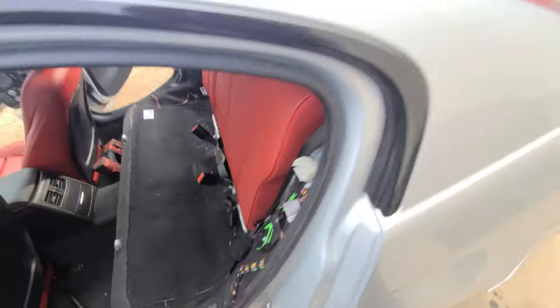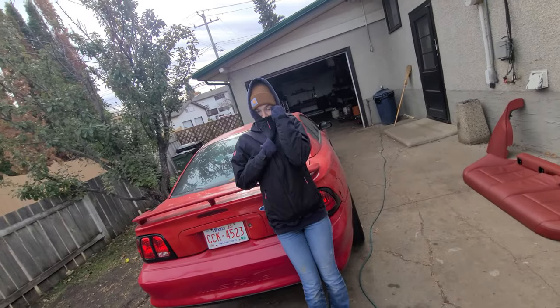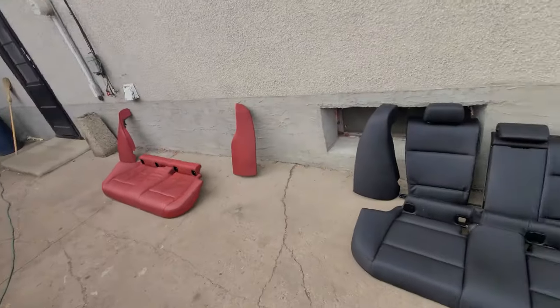We're almost there. The difficult part's over. Then we should be done with our red interior swap, other than the wiring. It's getting colder, so I'm going to hurry this one up.